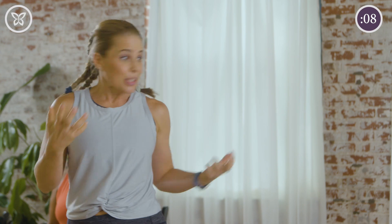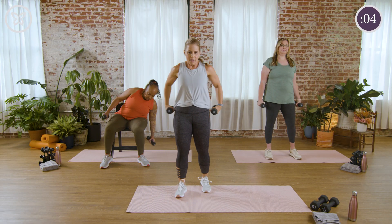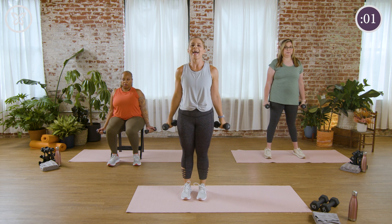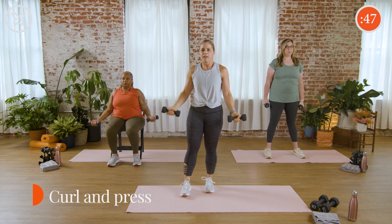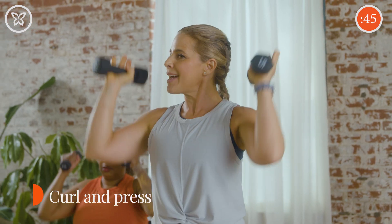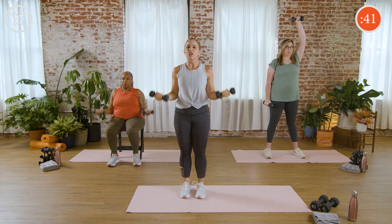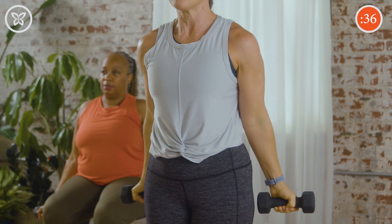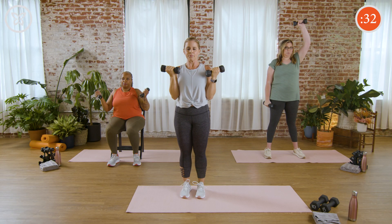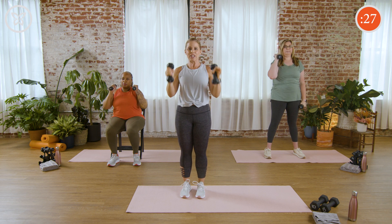Let's go back to the upper body — curl press, everybody, grab those weights. You may feel a little warmed up this set, or you may also be feeling a little tired. Remember, slow and steady tempo. Sometimes strength workouts take a little longer, but we need these repetitions to build that important muscle. Change that position — palms in. Go to singles if you need to. Always have that control.